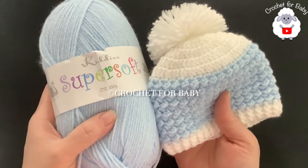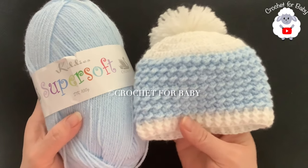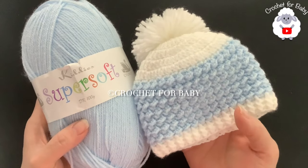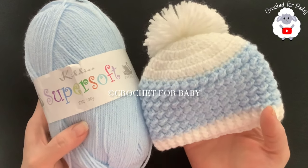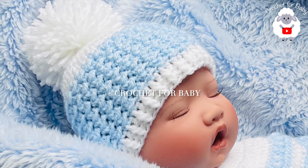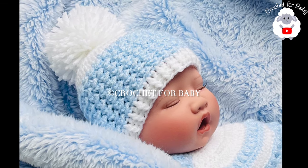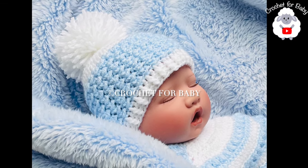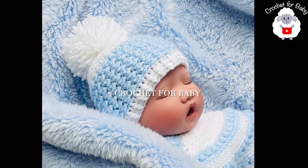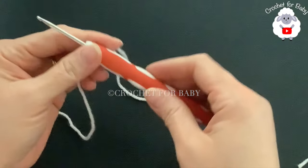To make this little hat, I used DK weight yarn with a three millimeter crochet hook. I used blue and white, but you can make it all in one color. I used a total of 28 grams — depending on the size you're making, you may need less or more. Don't forget to subscribe and activate the notifications bell so YouTube can recommend my videos.